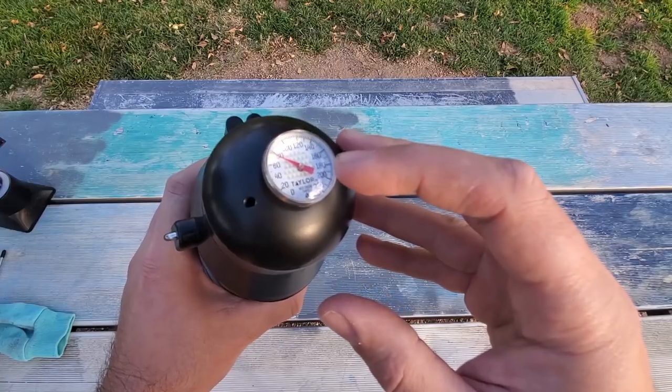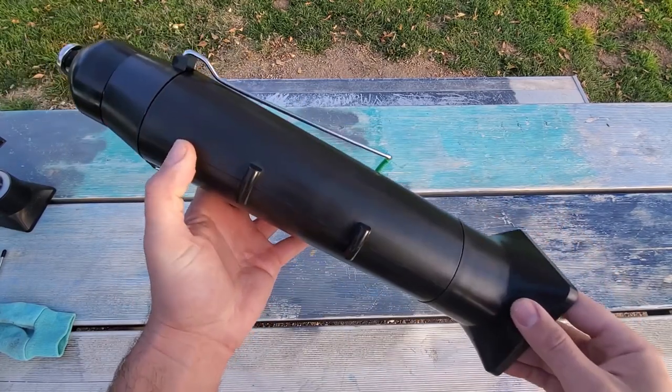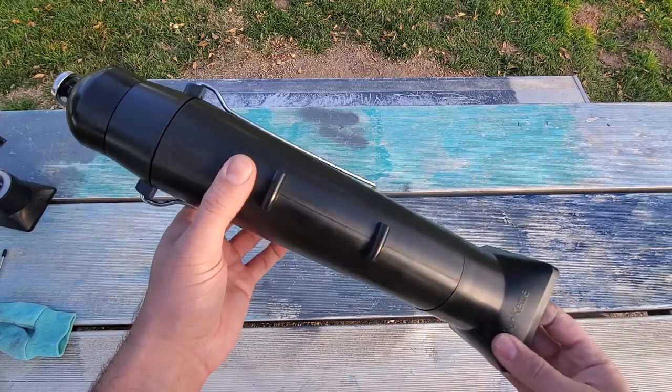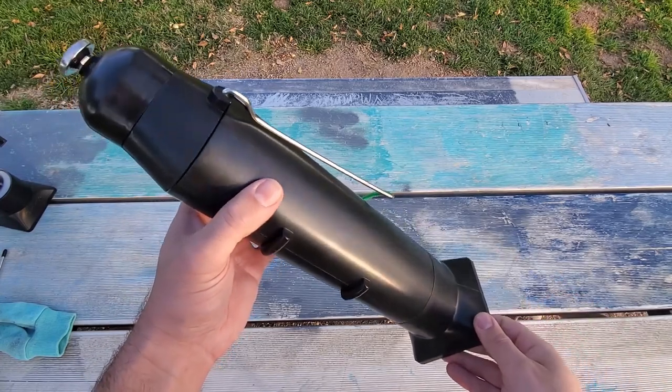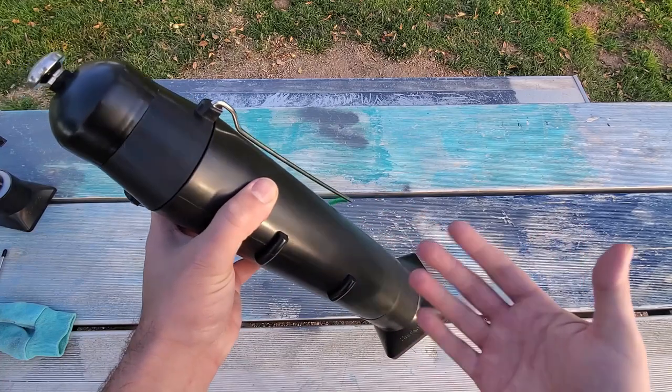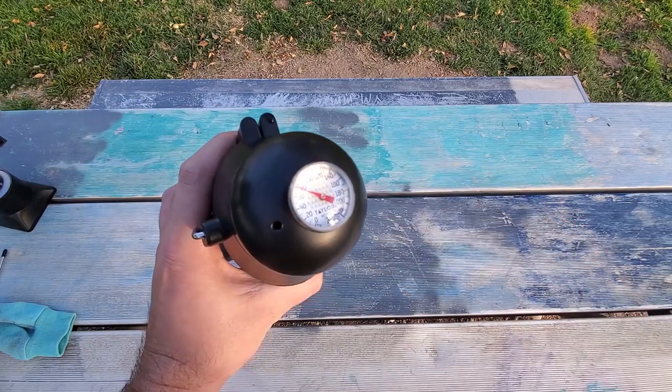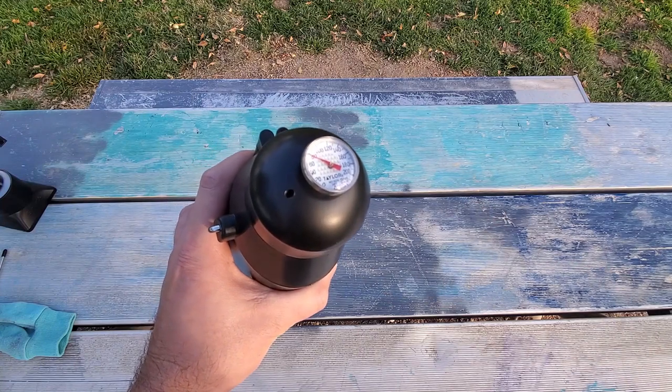By easily monitoring the temperature with the built-in thermostat, you don't have to worry about the unit boiling dry, which can happen. These solar water heaters are not meant to be out in the sun and boiled dry — it can crack the glass tube and destroy your unit. So you want a built-in thermostat like this one so you can quickly and easily monitor the temperature.